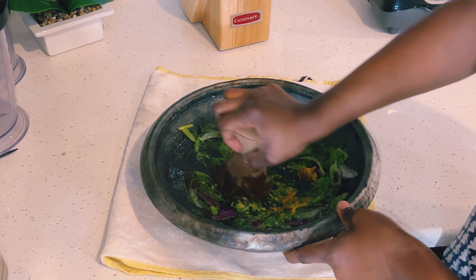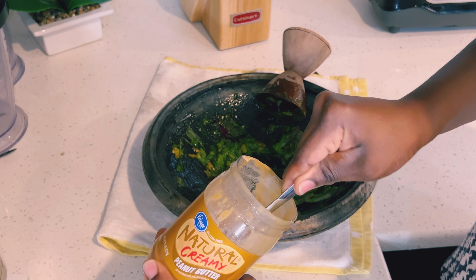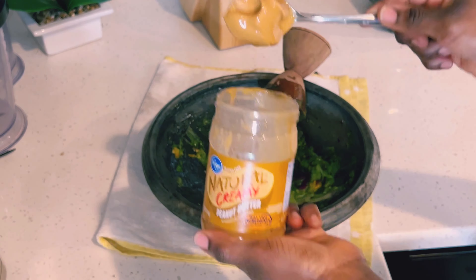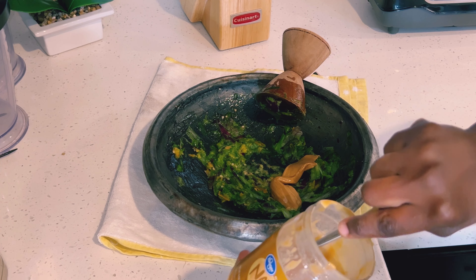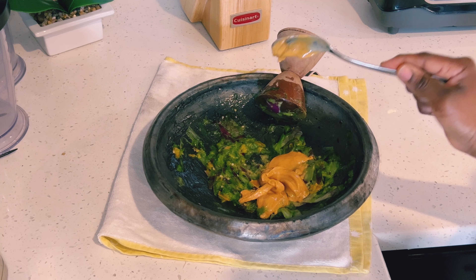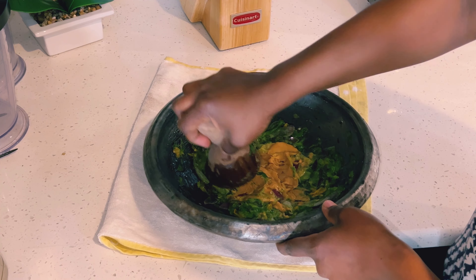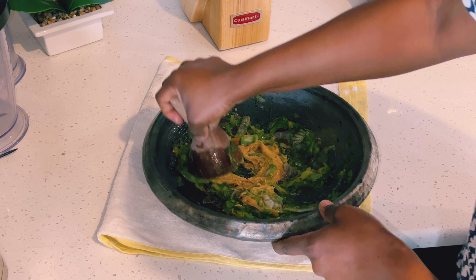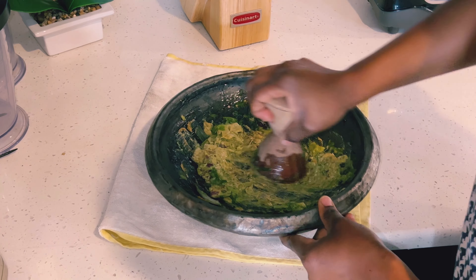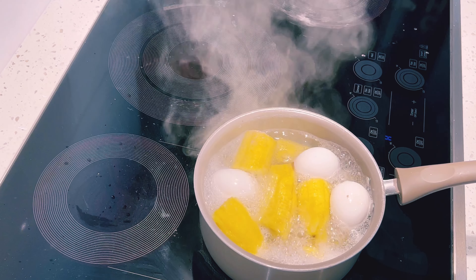I'm adding two heaping tablespoons of peanut butter. I'd like to thank each and every one of you for subscribing — we finally made it to 200 subscribers and I'm truly grateful. My peanut butter is all mixed in, so I'll go ahead and check my plantain. It is cooked, so I'll drain the water off.